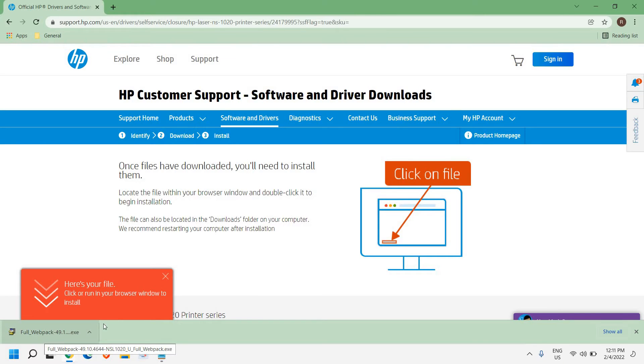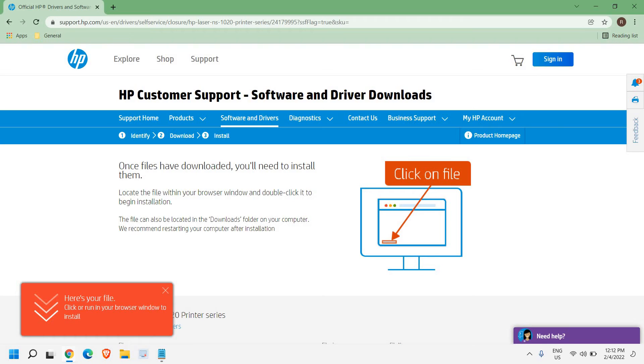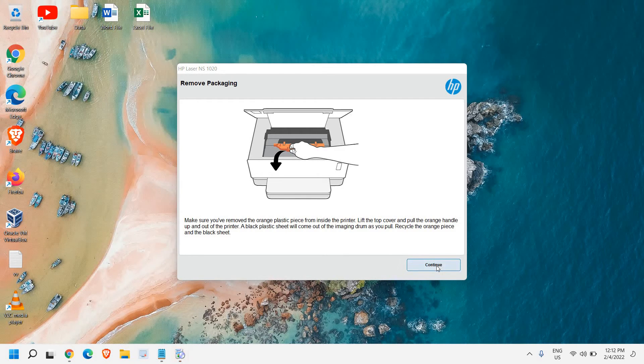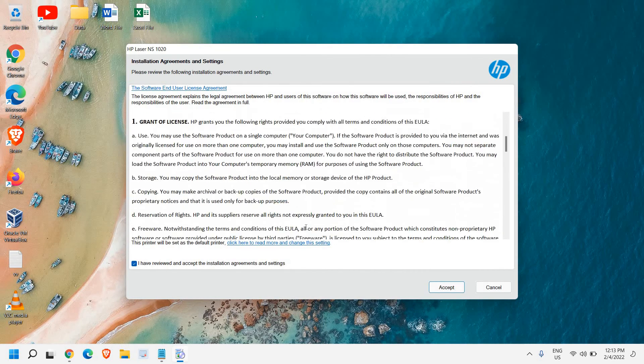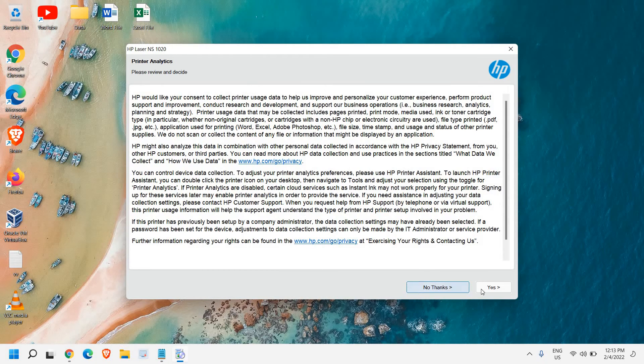Once it is downloaded, click on it to open. It will ask you to say yes — it's currently extracting. A new window will appear shortly; click Continue. Make sure you have connected your printer to the computer wirelessly, through USB, or via a network connection. You can also connect it to your router so the installer will detect it. Remove the packing, make sure the printer is ready, then click Continue again.